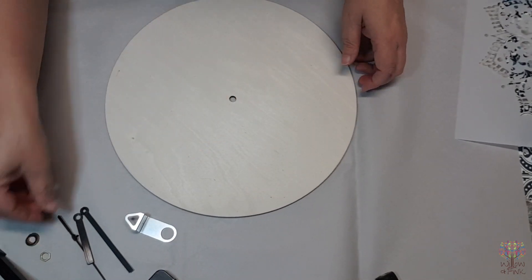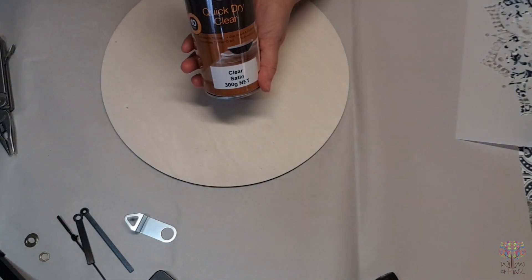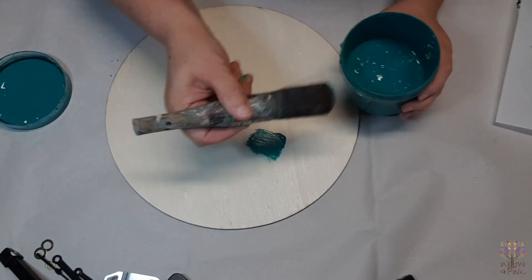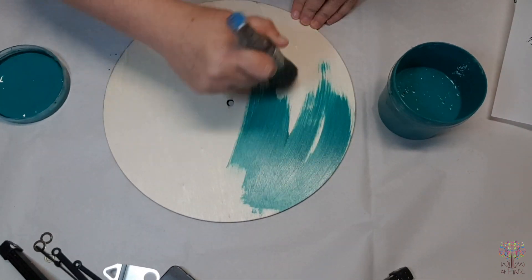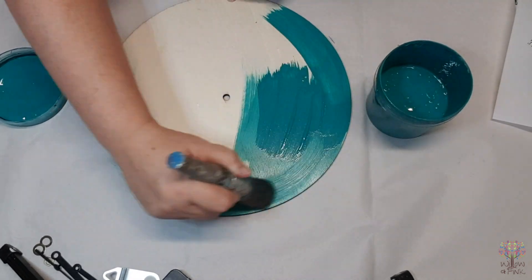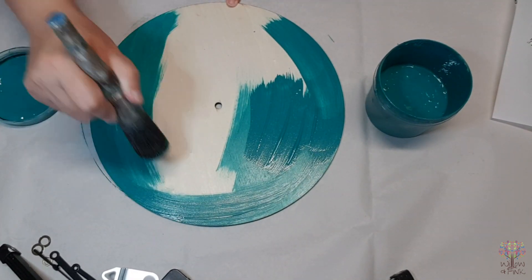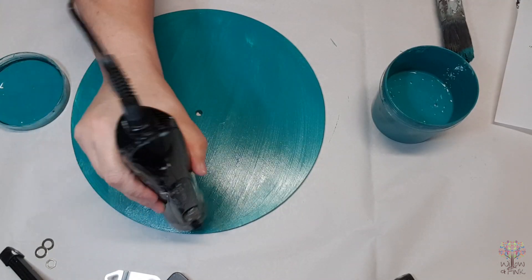Once unpacked, spray the front and the back of the plywood sheeting with some sealer. Once the sealer has completely dried, start painting the clock base in your choice of paint. I've used a homemade chalk paint made from a paint sample that I bought from my local hardware store, and I turned it into chalk paint by using a product called Matted and Tattered.